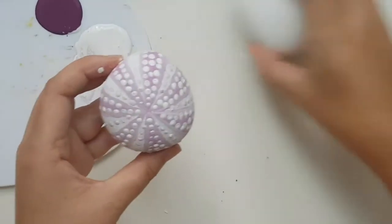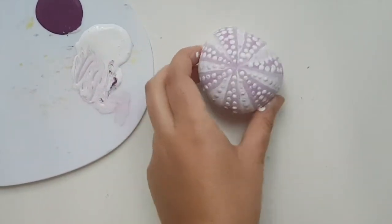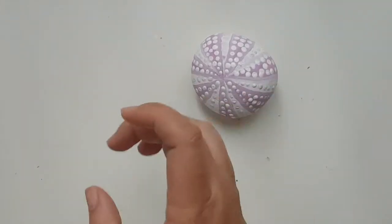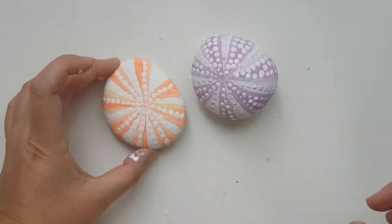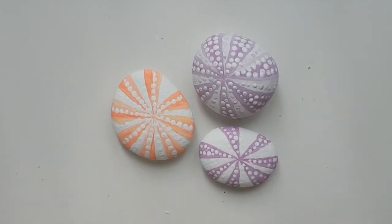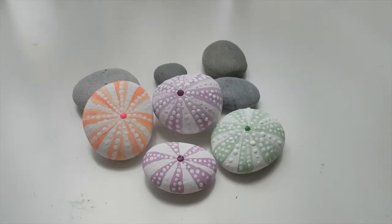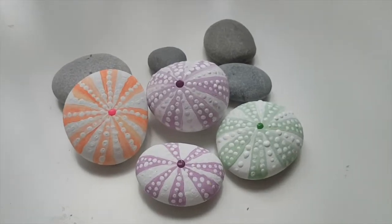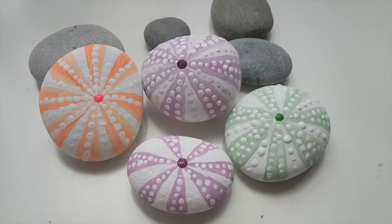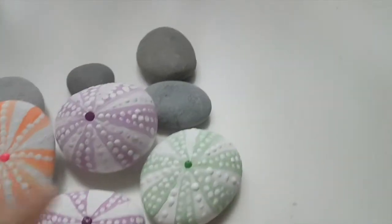I think this looks amazing — it definitely looks like those cool shells! I have also done a coral one and another smaller purple one, and I'm also going to do a green one. Here they all are. I forgot to mention: please do a little dot of the darkest color in the center, like over here — it just makes it look even more realistic.